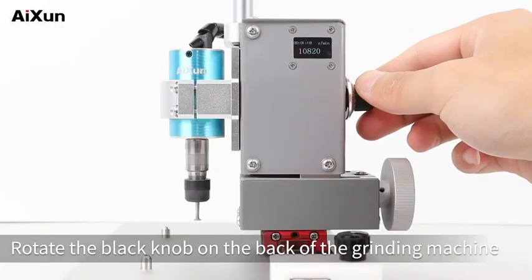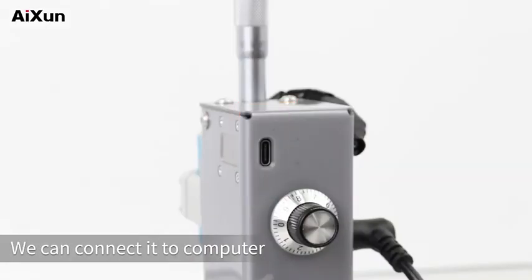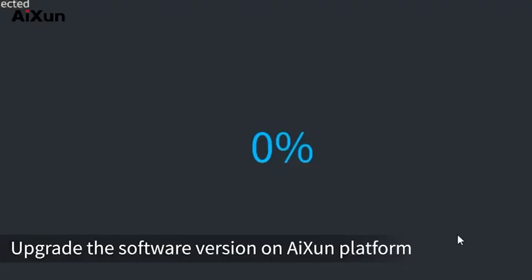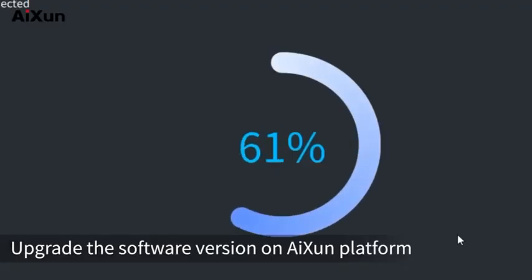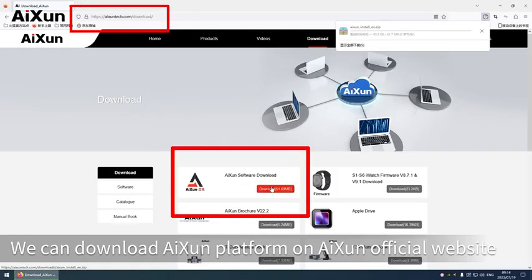Rotate the black knob on the back of the grinding machine — the grinding head rotates normally. We can connect it to a computer through the Type-C interface on the back of the machine to upgrade the software version on the AI-SEN platform, which can be downloaded from the AI-SEN official website.